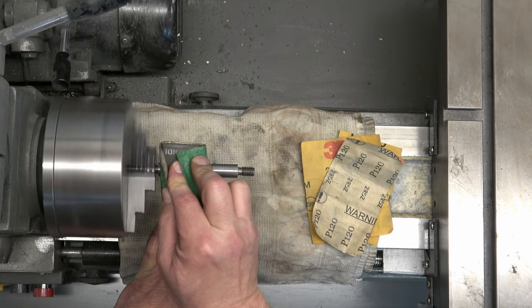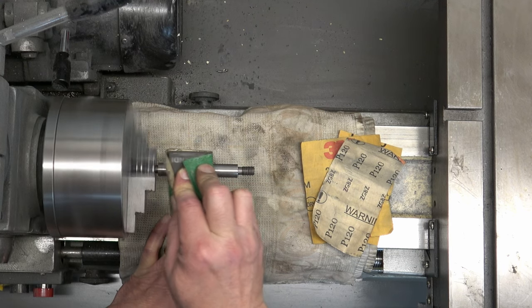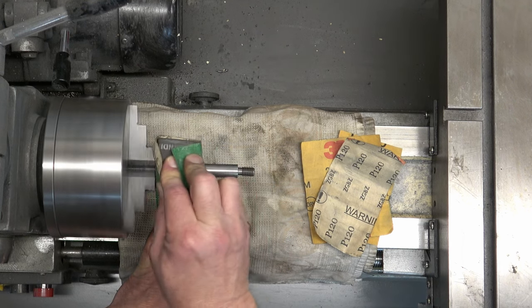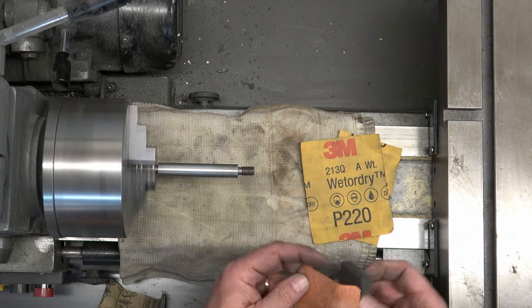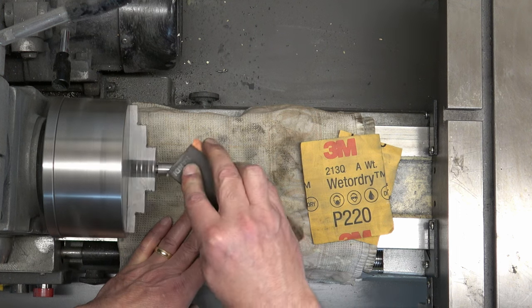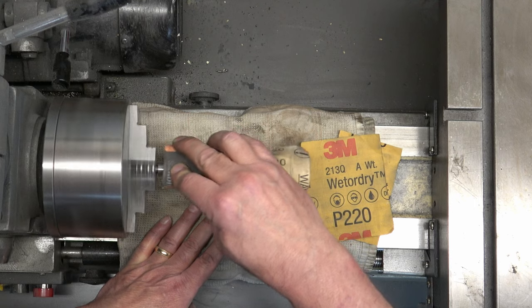The process we're going to go through: anything that doesn't require a tight tolerance — meaning it doesn't have to fit within a bore or have a bearing on it — we're going to dry sand and then wet sand and then polish. These rods are getting 100 grit, then 120, then 220, and then 320 — all dry sanding.